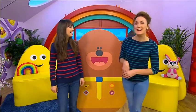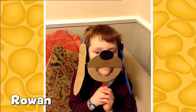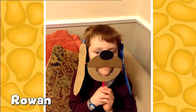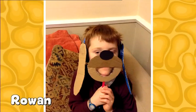It's time to have a look at a fantastic dougie mask. Rowan, here you are with your dougie mask and it's absolutely fantastic. I love the ears. Yeah, and I love the way that you've used headphones instead of a hairband. Very clever. Very clever indeed.